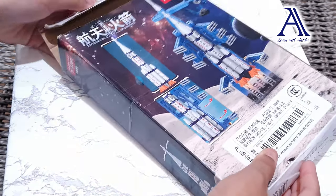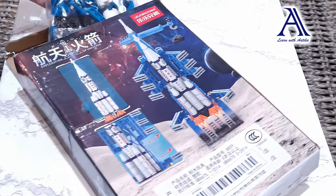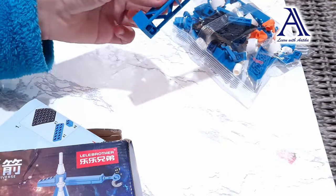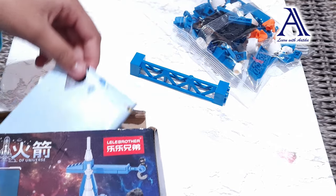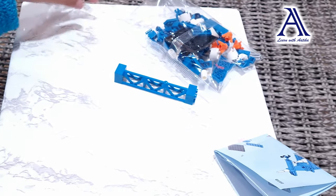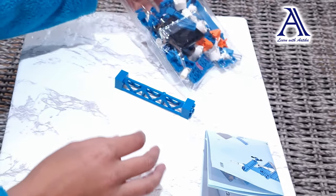First we've got to open this up, let's get these Lego pieces out, let's see what else is there. A stand, some instructions. I don't think there's anything else, let's put that over there, we don't really need any more. Now let's start!